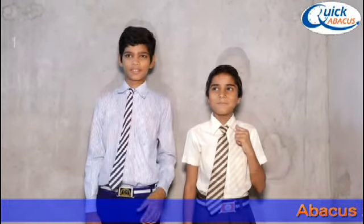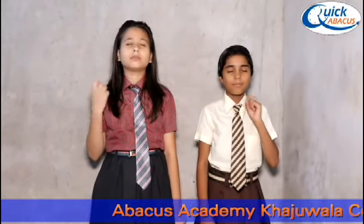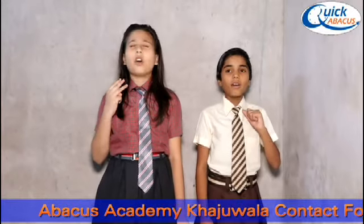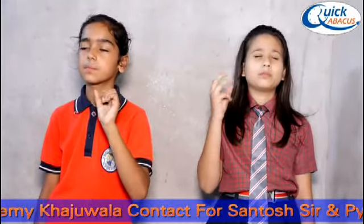Minus 1 plus 2 minus 4 plus 4 minus 2 plus 1 minus 2 plus 3. Answer is 4. 4 is the right answer. Plus 3 minus 1 plus 2 minus 3 plus 1 plus 5. Answer is 7. 7 is the right answer.